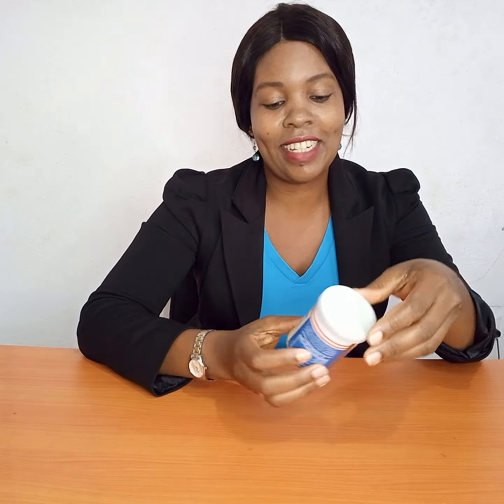Let me show you how to mix these two ingredients to make our dark knuckles treatment. First, you get a bowl where you're going to mix your ingredients. I already have my lemon juice here — I got the lemon, I cut it into pieces like this, then I squeezed and got the juice, which I'm going to add with my baking soda.